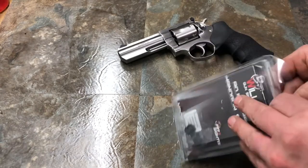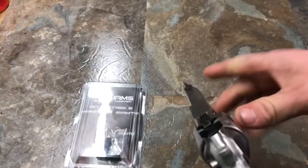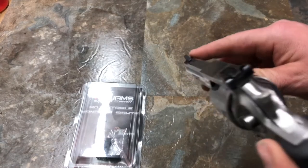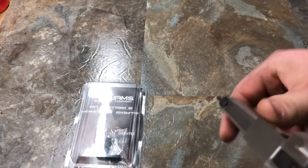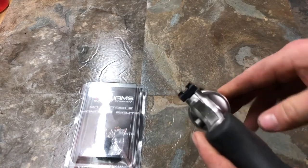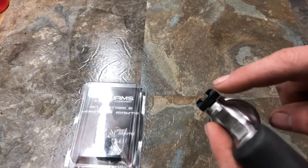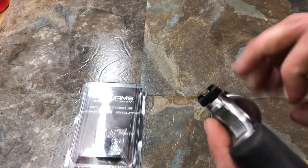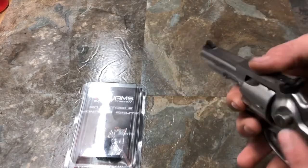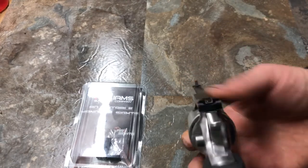I'm going to go ahead and show the stock sights. On the regular GP100, you have a blacked out front post with some serrations. And then on the rear, you have this adjustable rear white outlined kind of goal post — kind of like a Glock in a way, actually. Not a bad sight picture.